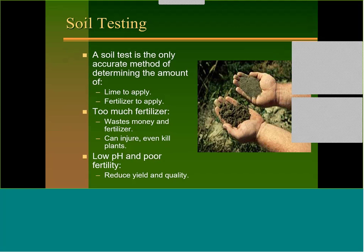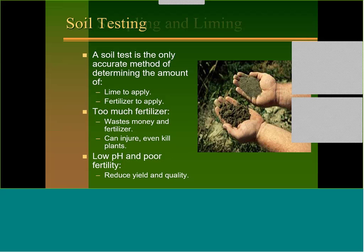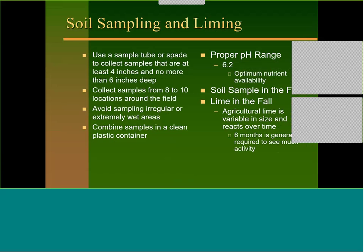Soil testing is the only accurate method of determining the amount of lime and fertilizer to apply — even organically we need to soil test. Too much fertilizer can cause salt buildup and damage roots or kill plants; too little reduces yield and quality. When soil sampling, use a sample tube or spade, collect from at least 4 to 6 inches in depth, take 8 or 10 collections around the field, mix them in a clean plastic container, and send them off according to your state's recommendations.